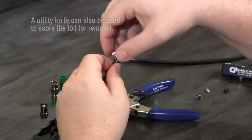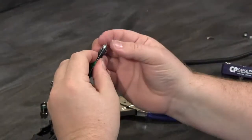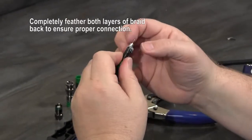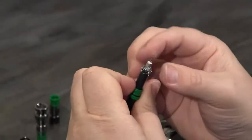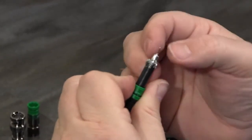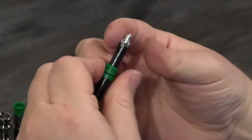That allows me to very easily just peel this foil back and remove it so that I can have access to the inner layer of braid, which also needs to be pulled all the way back and out of the way for proper install. Taking care to make sure that none of those braid members are anywhere near the dielectric or the center conductor, as that might cause a short termination.